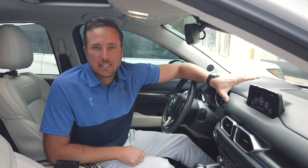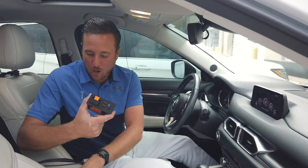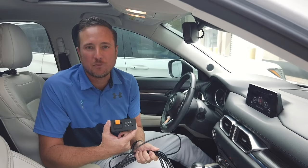The upgrade itself is very easy. The first thing you need to do is ensure you have the proper update on your Mazda Connect system. Once you verify you have the proper update, all you need to do is replace your media hub and the wiring that plugs into it. Very easy to do and it works in a bunch of different Mazda vehicles.